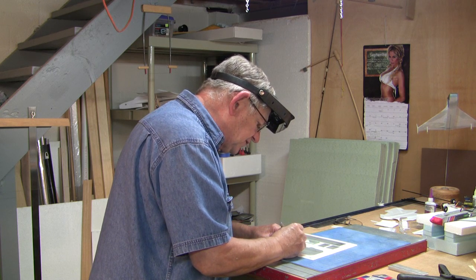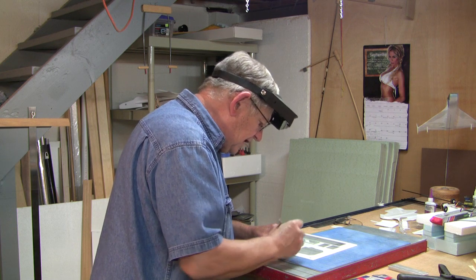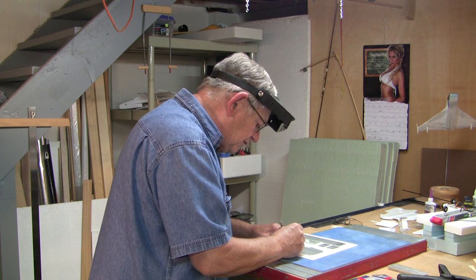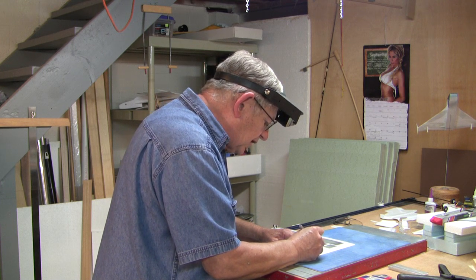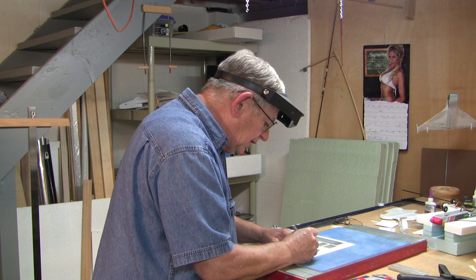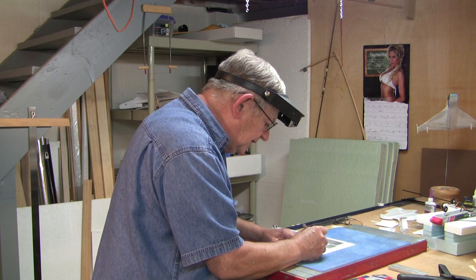Now when you do this, you want to use a nice sharp knife. If you use a dull knife it will drag and tear the foam and it will give you a really crummy looking edge. So you always want to keep in mind that your cutting tool has to be sharp. If you think it's getting dull, it's time to replace the blade — they don't cost that much, roughly a dime a piece.